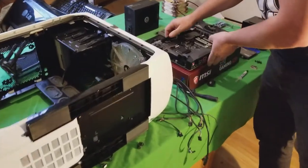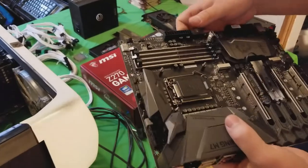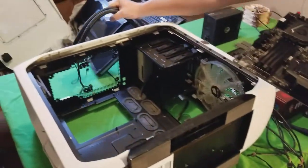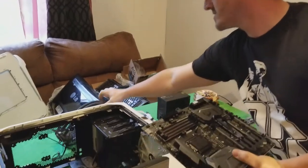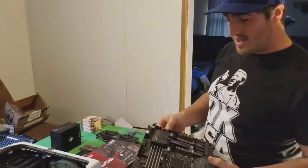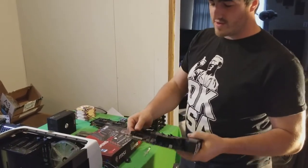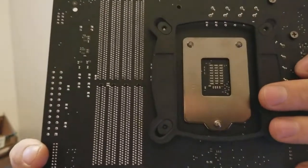The first thing you want to do — which I already started — is put the cooling in. We're going to put the H100i on. It's a closed-loop cooler, meaning you cannot add any coolant to it. They usually have a lifespan of about 3 to 5 years. I've had this for about a year now and it's great. This is the second build I'm putting it on. So what you want to do is first put on the back plate here — that will keep it on lockdown.